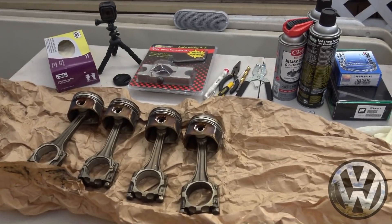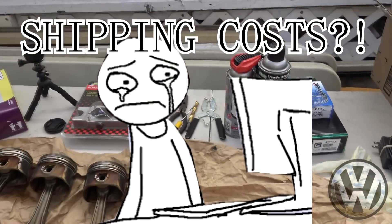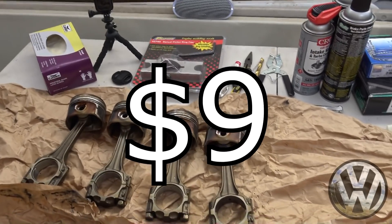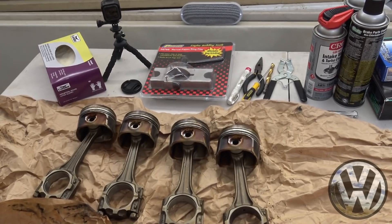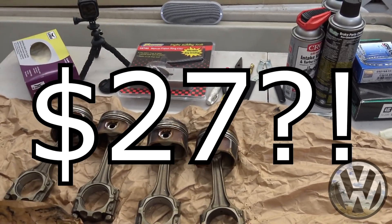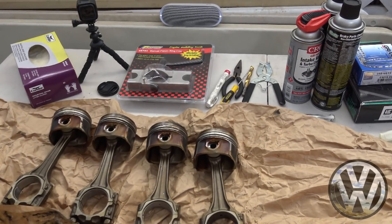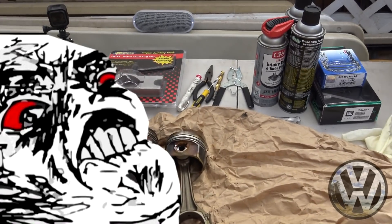We are still waiting for the main cap bolts to come in. As I said before, shipping to Hawaii is terrible — I cannot make this up. We spent nine dollars on the main cap bolts, just the bolts. The shipping was 27 dollars. So that set us back a bit and we can't bolt the crank to the block, which means the internals aren't going in yet. All thanks to ECS Tuning.